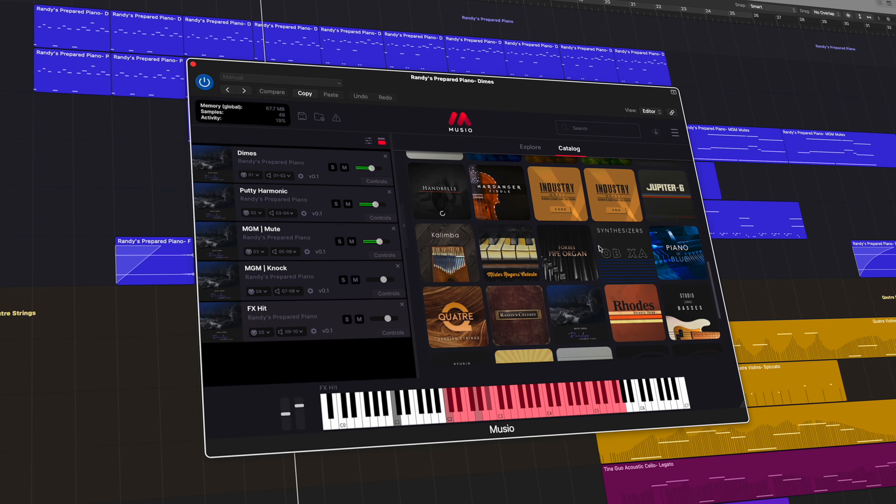So if you want to try Randy's Prepared Piano for free, then head on over to Muzio.com to learn more.